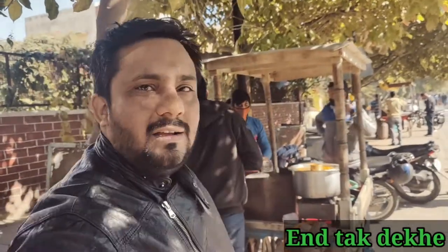This is our restaurant today. We are going to eat here. Let's taste it and tell you how to eat here.